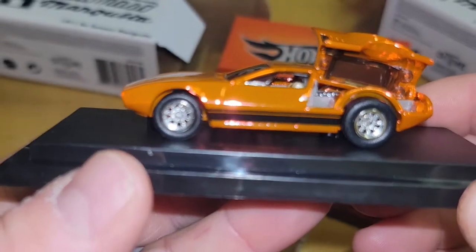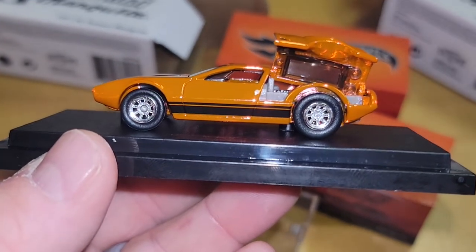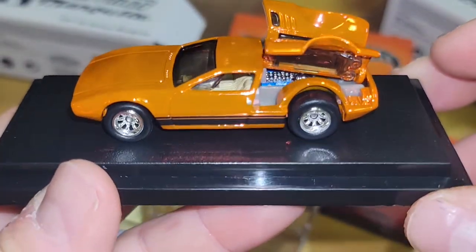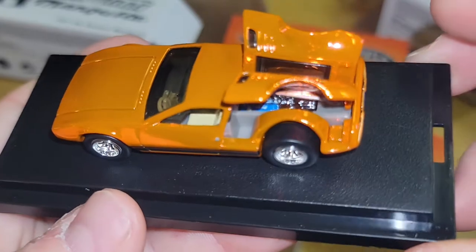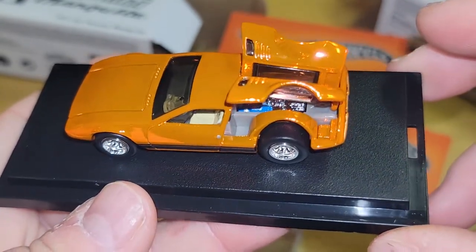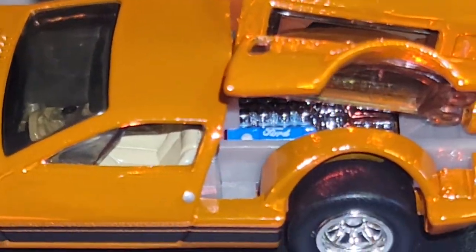Liking the rims — if my camera would only focus — there we go. Big fat tires, no tread. Nice motor on the inside though — look at the detail, you can see the Ford with the blue chrome. Out of control, look at that.